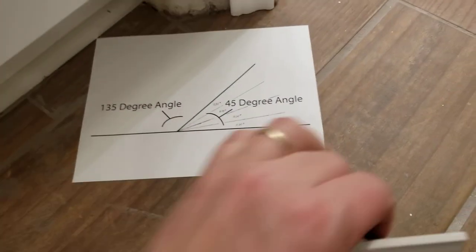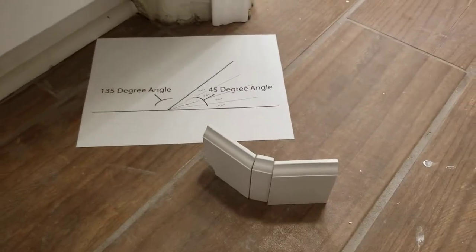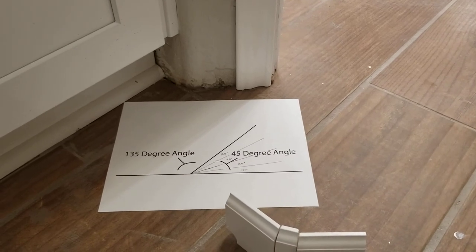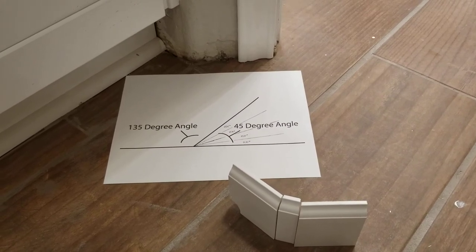Now we're going to get the nice 45-degree angle that's required, and it should fit right in that little spot. So there you have it — how to cut a bullnose corner bead on a 135-degree angle. I didn't see anything out there on YouTube about this, so I thought I would oblige.